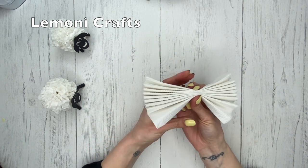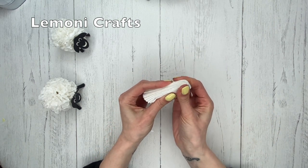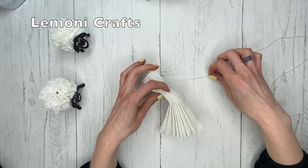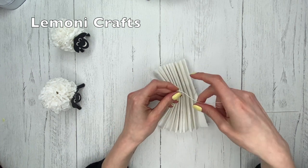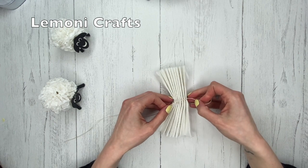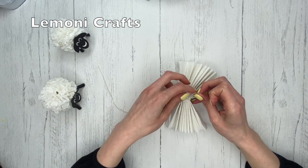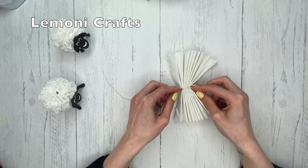Now it looks like this. We're going to fold this just like that, then squeeze it together at the bottom here. You're going to need a piece of string — we're going to tie this. Don't make the knot too tight, because it's going to be more difficult to separate the plies after. Just tie it loosely like that.